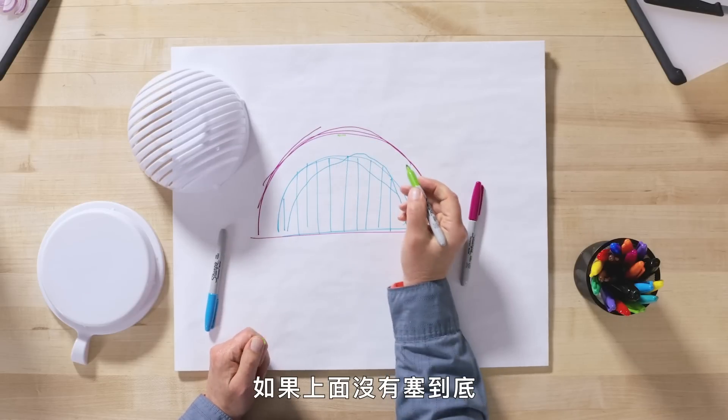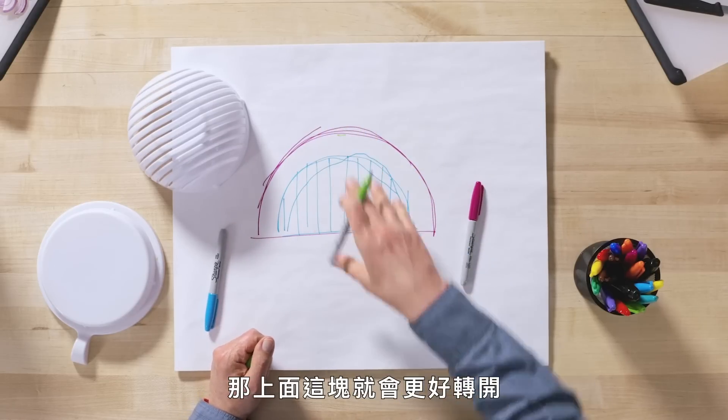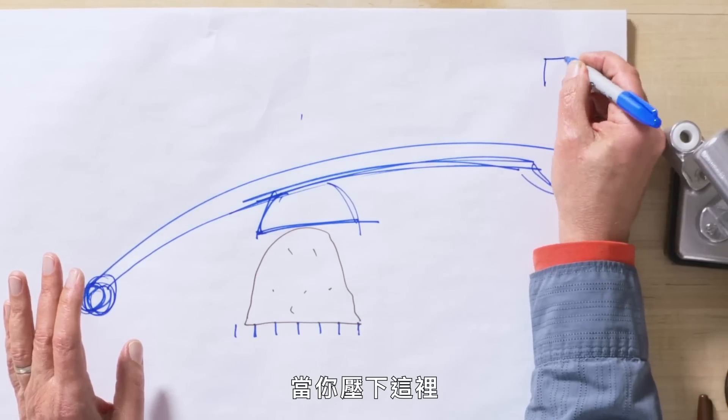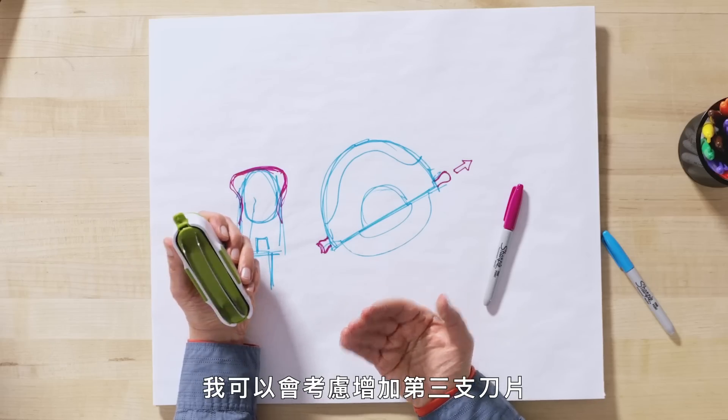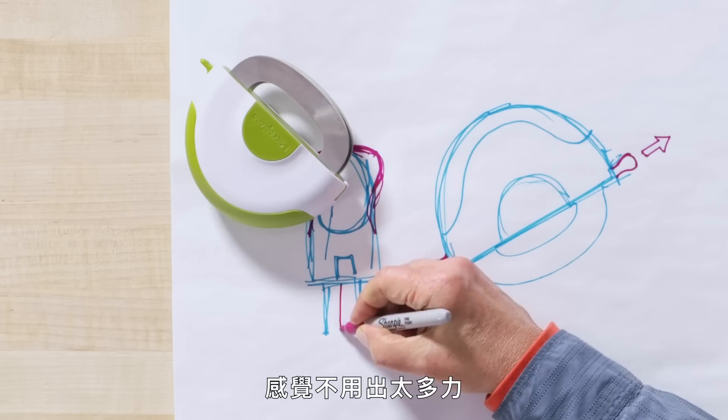If we're not bottoming out here on the top, then the top would be a lot easier to spin. Because as you push down here, you're going to have some mechanical advantage. I would think about a third blade, possibly. Seems like a little less work.